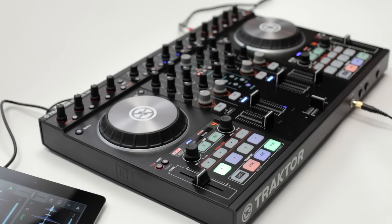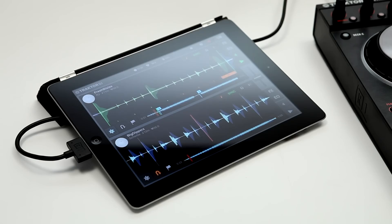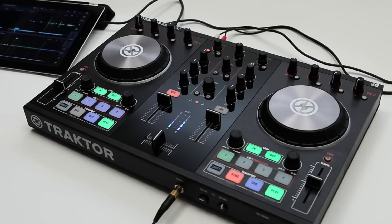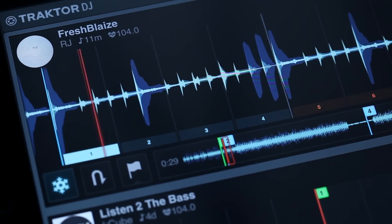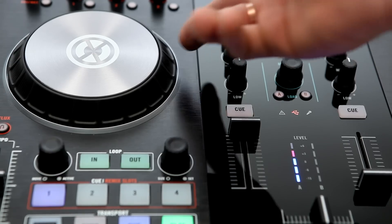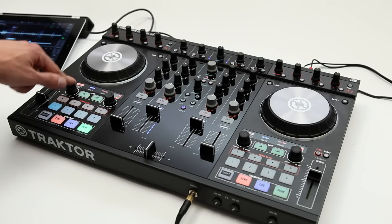Welcome to the new Tractor Control S4 and S2. In this video, we'll show you how to access the advanced functions of Tractor DJ with Tractor Control S4 and S2. You'll learn how to perform with the slicer in freeze mode, and get insights on the beat grid and learn how to change it on the fly. Plus, you'll learn how to navigate through your track and customize your zoom levels with the new Control S4 and S2.